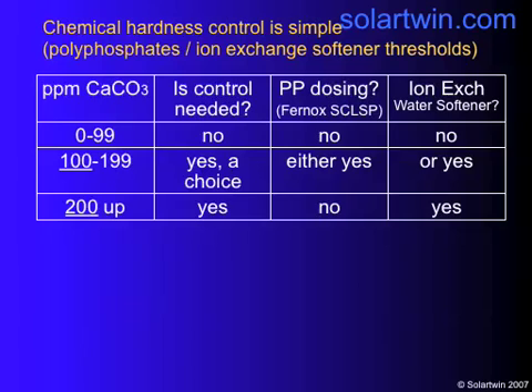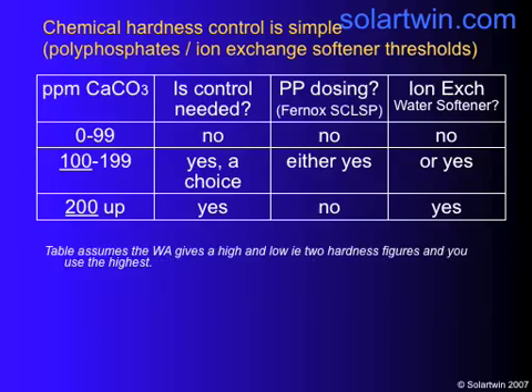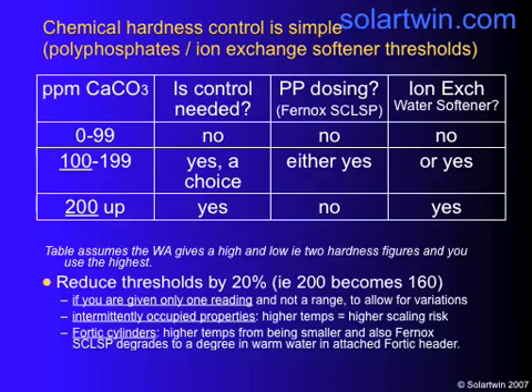Hardness control is very important. Measure your parts per million calcium carbonate — note it's calcium carbonate, not calcium; they're different. Up to 99 ppm, you don't need any hardness control. Up to 199 ppm, you have a choice: polyphosphate dosing or an ion-exchange water softener. At 200 ppm and above, you must use an ion-exchange water softener — unless you have an indirect system such as a heat store or twin-coil. If you're given only a single hardness reading or have intermittently occupied properties, drop those thresholds by 20% (e.g., 200 becomes 160) due to higher temperature risk.